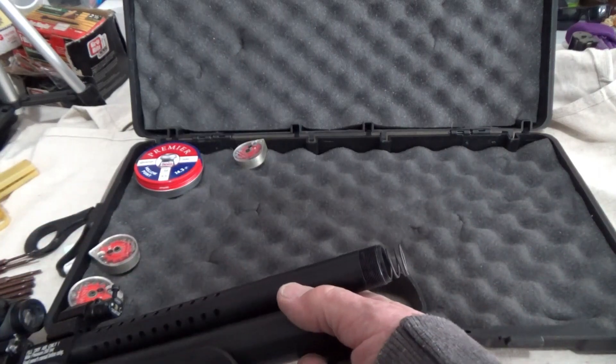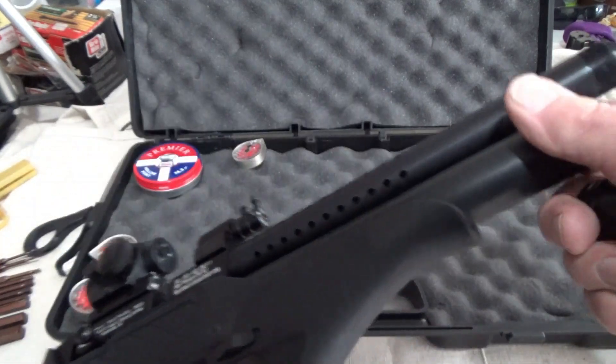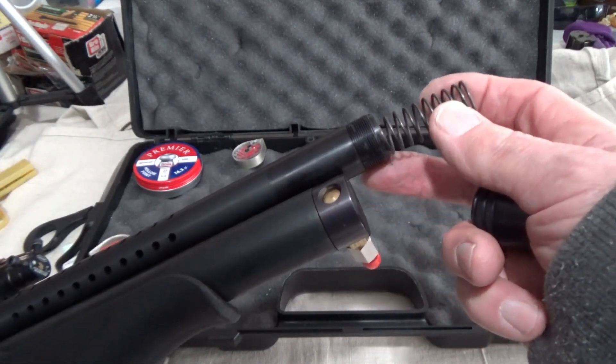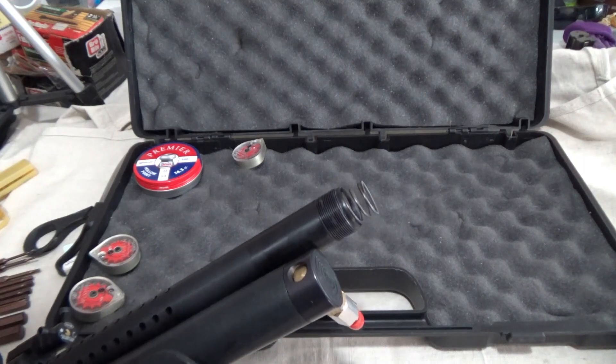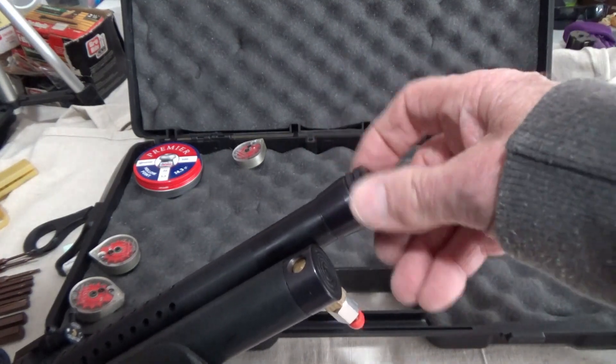One other thing - make sure the gun is not cocked. Because if it's cocked, the spring will be sticking way out. So you want it so it's not cocked. It's only sticking out about three-quarters of an inch when you take the cap off, so there's no real pressure on it.